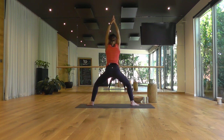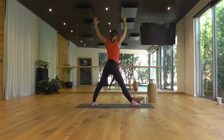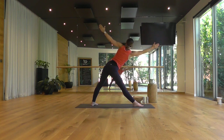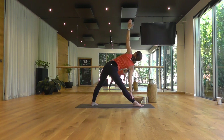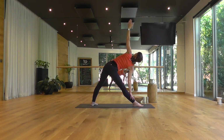Deep breath in. Straighten the legs, turning toward your right foot now. Left toes point in. Hinge out over your right leg as far as you can without locking your right knee back. Right hand down, left hand to the ceiling. Sending the gaze up to the tip of your left thumb. Breathing smooth.